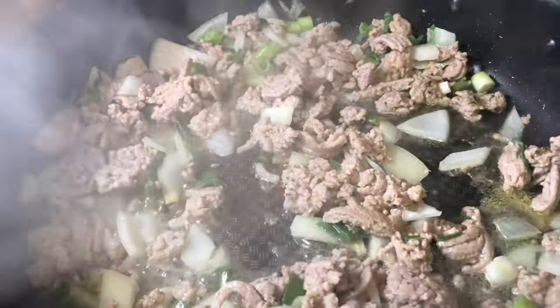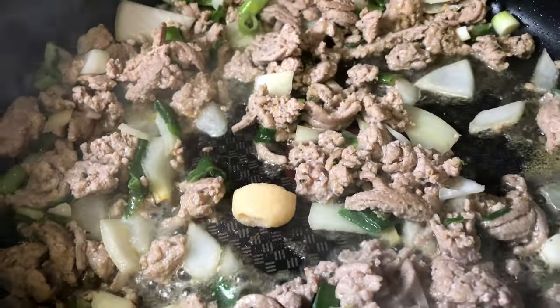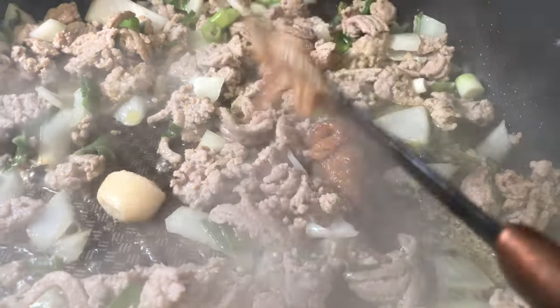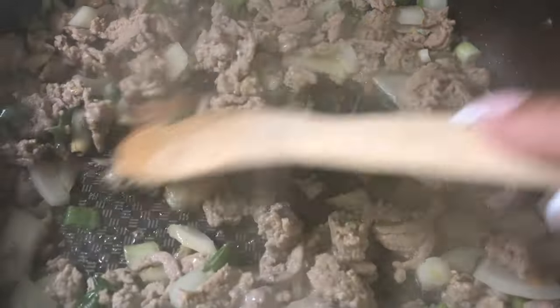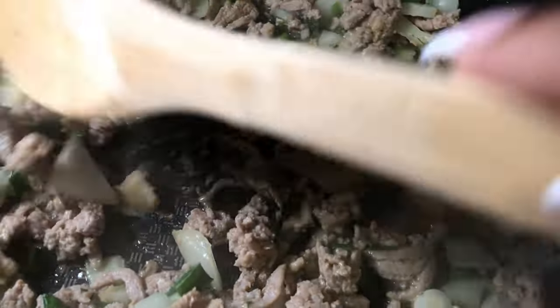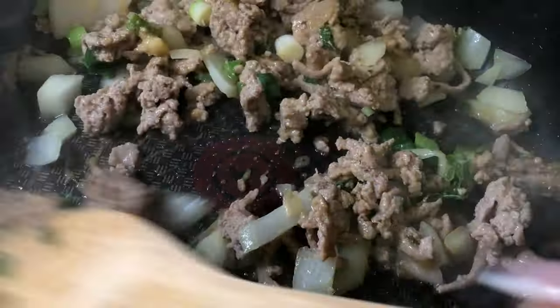Now we're going to add a clove of crushed garlic and a teaspoon of the Better Than Bouillon roasted garlic. This smells so good — mix this up. I'm really feeling this roasted garlic.